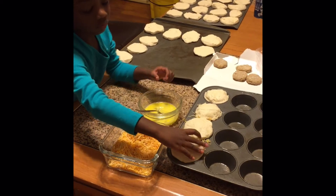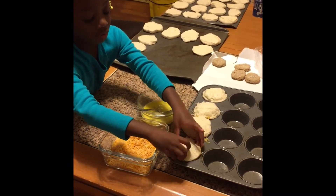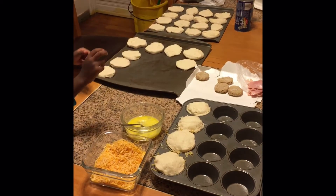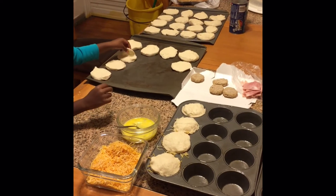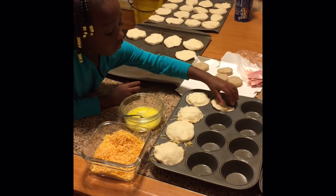Very easy, very quick, and they bake fast too — they only need about 10 minutes. Our oven at 350 degrees takes about 10 minutes, so keep an eye on them. You only want to bake them until they're brown.